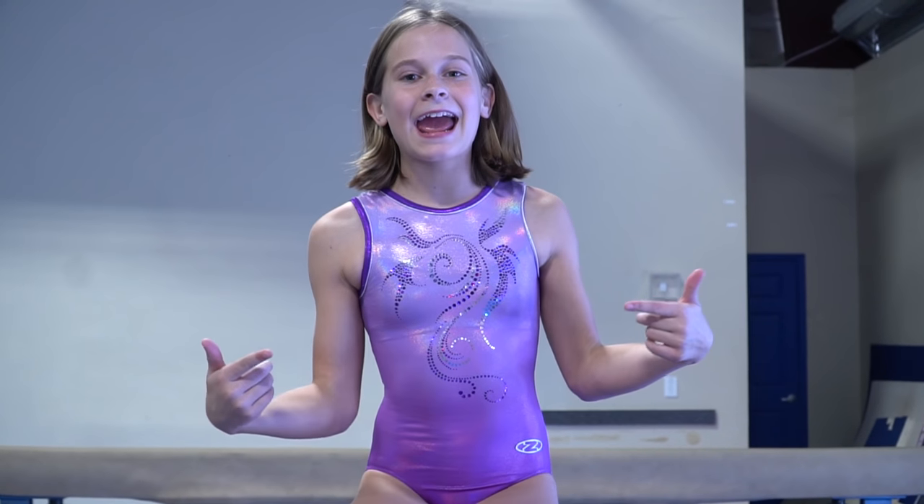Hey guys, it's Kira. Welcome back to the channel and today I'm going to be showing you guys how to do a full turn on beam.